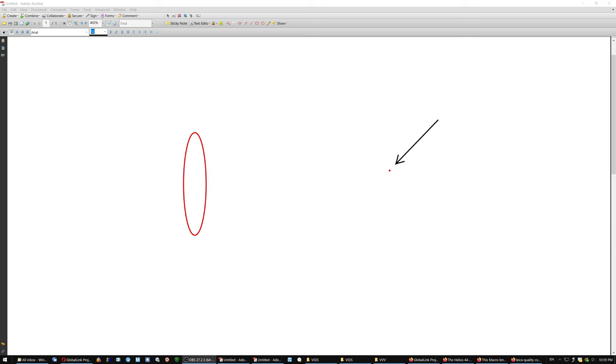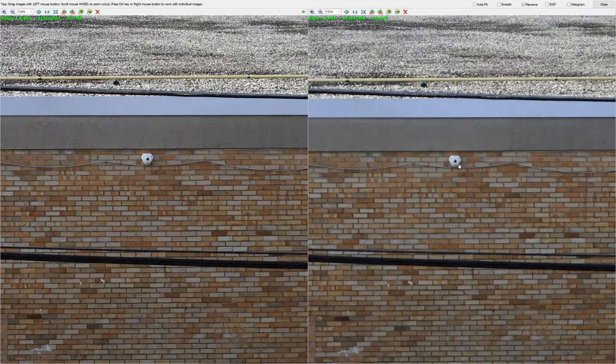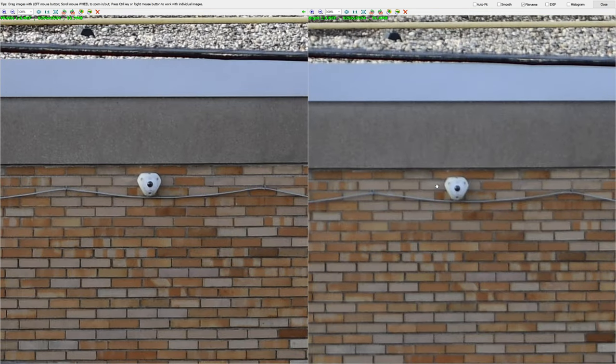Theoretically speaking, even a lens that is cheap and you expect it to be soft wide open should be perfectly sharp at one theoretical point where the lens is actually focused. This performance of the lens on the right at f1.8 — and this is a f1.4, $2,000 lens — this performance is unacceptable.